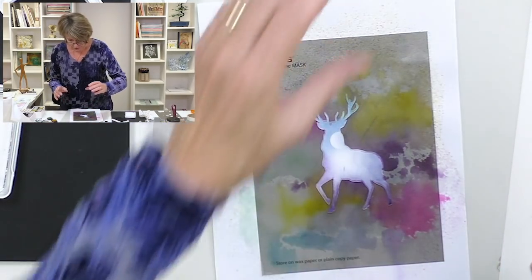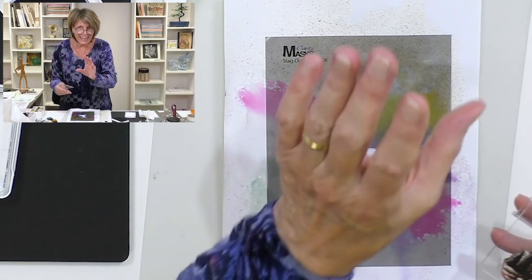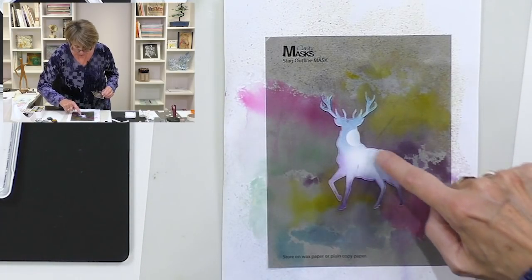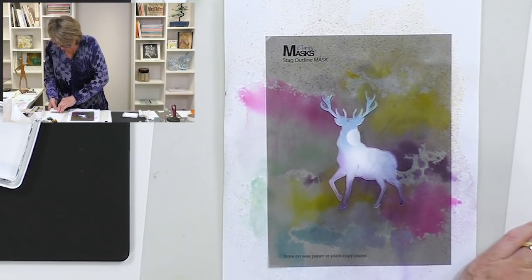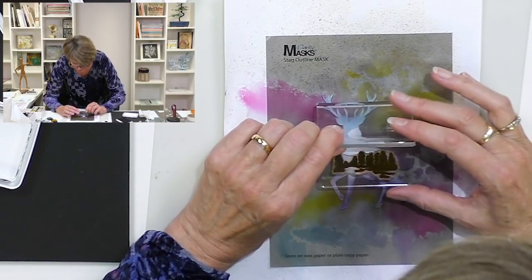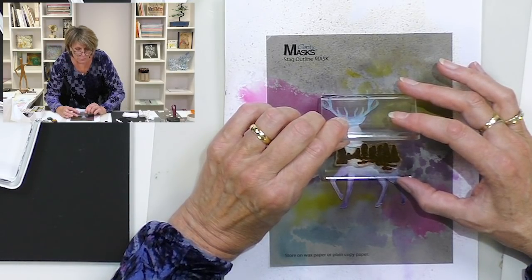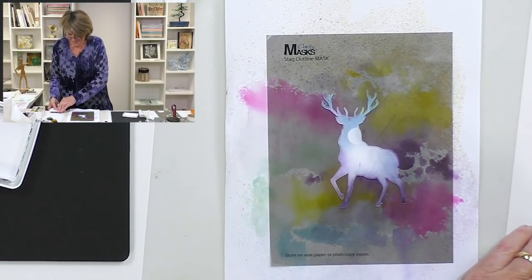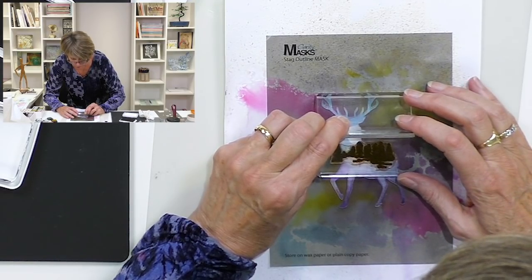Next we'll do the trees. In the set with the stag there's also this beautiful tree stamp — it literally spans the whole area, so I wasn't too concerned about that messy bit. Let's use the black archival ink pad to create this landscape. I'm going to build my picture in my head first: if I put the trees up there I may have room for a little stag as well. So that's what I'm going to do — a little baby Bambi inside.